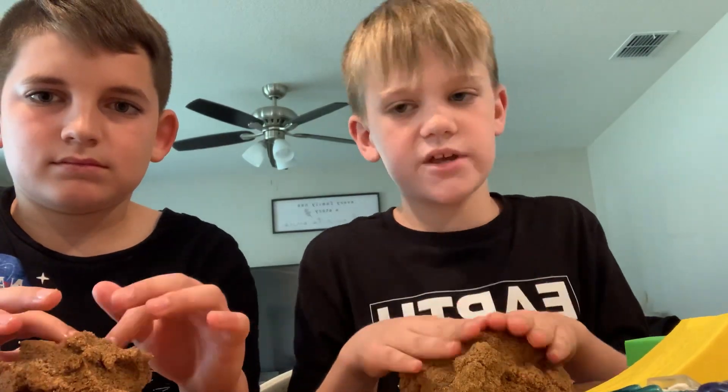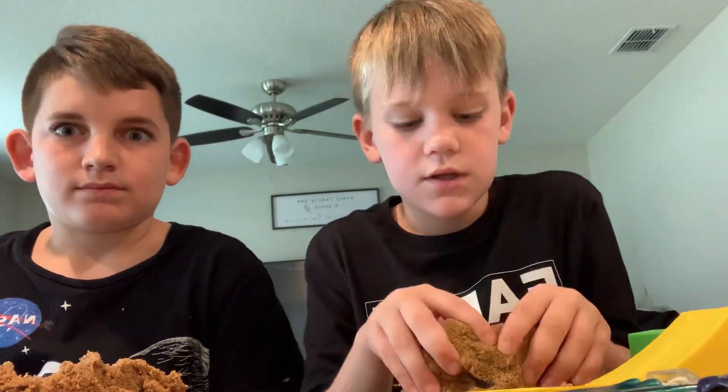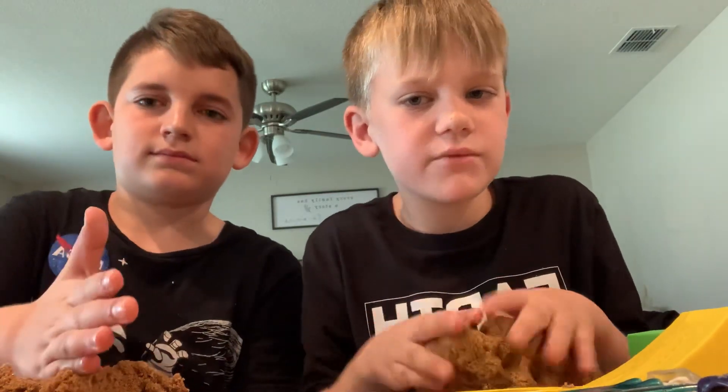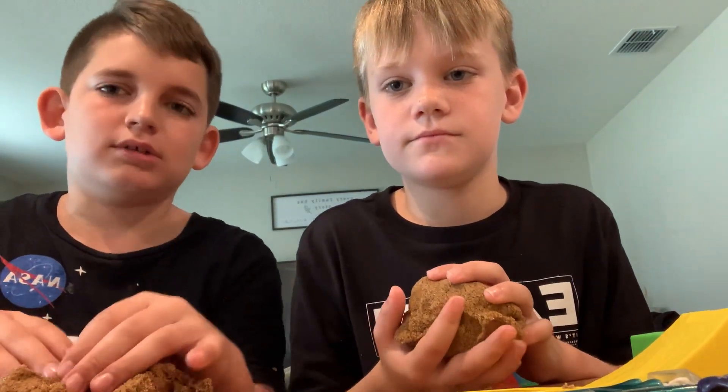Slime kind of sticks to you if it's some types of slime. Play-Doh is pretty good, but when you first get it out it's really cold. When you first get kinetic sand out it's hard, but the more you play around with it, the softer it gets.